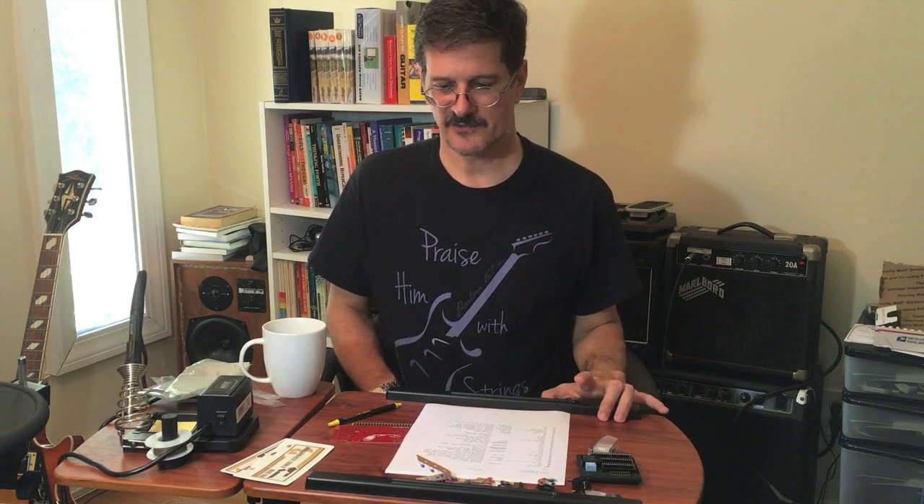It looks like everything's here, which is great because I didn't want to have to contact the seller and say something's missing. There are some parts in this list that don't have good contrast and you can barely read them — you need a very bright light to read the markings on the parts and make sure you really have the right one. But it all looks in order.